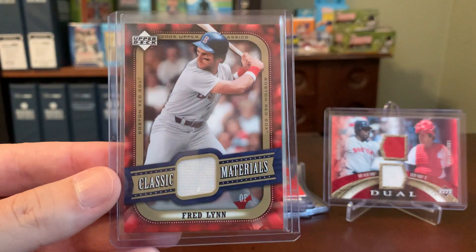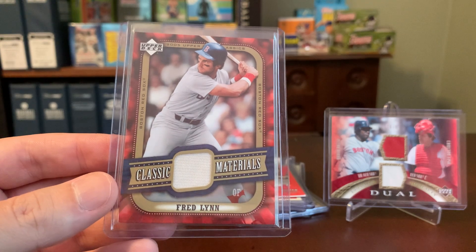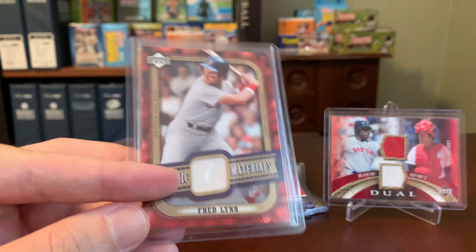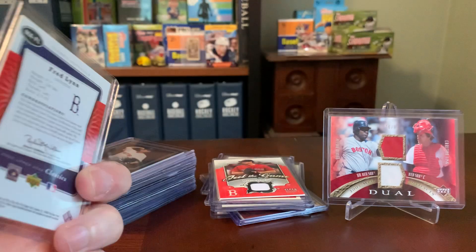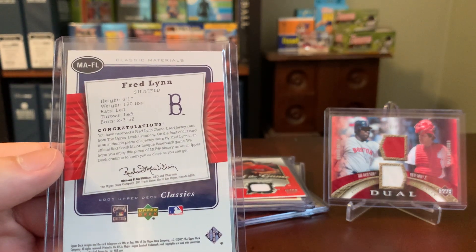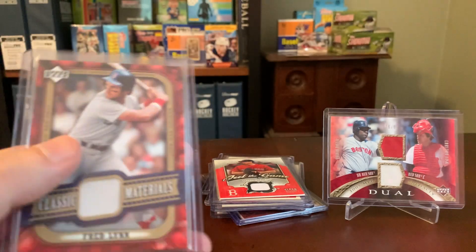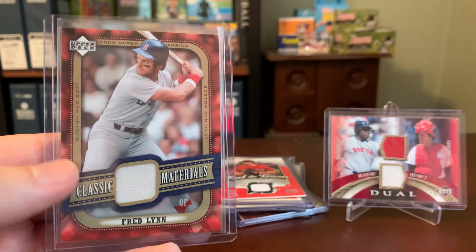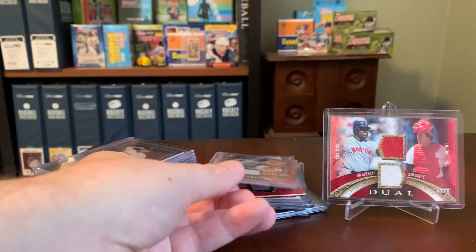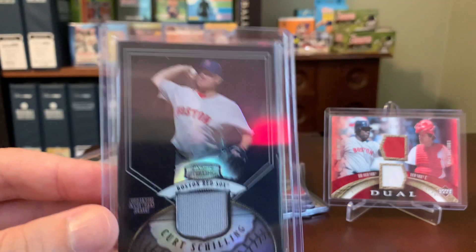Here's a Classic Materials, Fred Lynn — kind of neat just to get a player who was around that long ago. It's sort of an off-white swatch here. Looking at the back of this one, it does claim that it was a Red Sox Major League Baseball game that this material was used in. So again, Upper Deck did a pretty good job with those back when they had their license, with the caveat that you actually have to believe them.